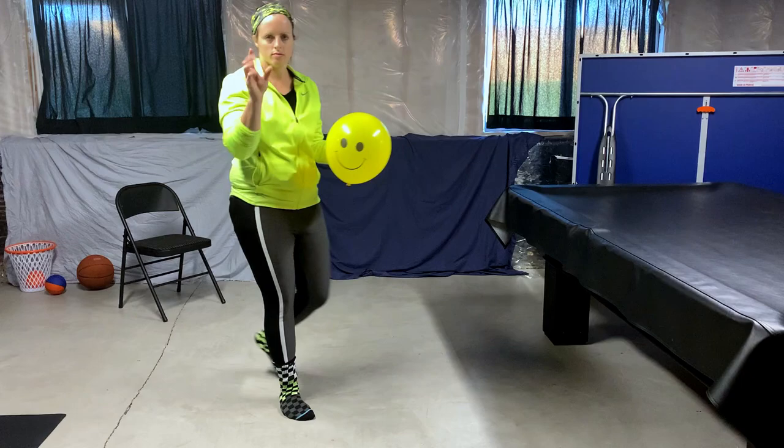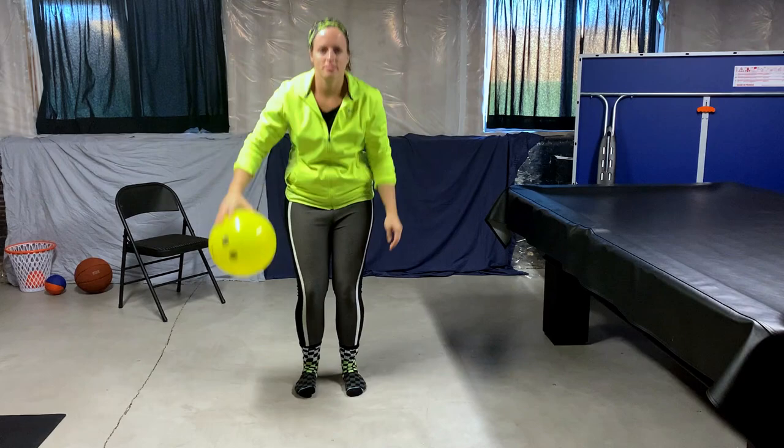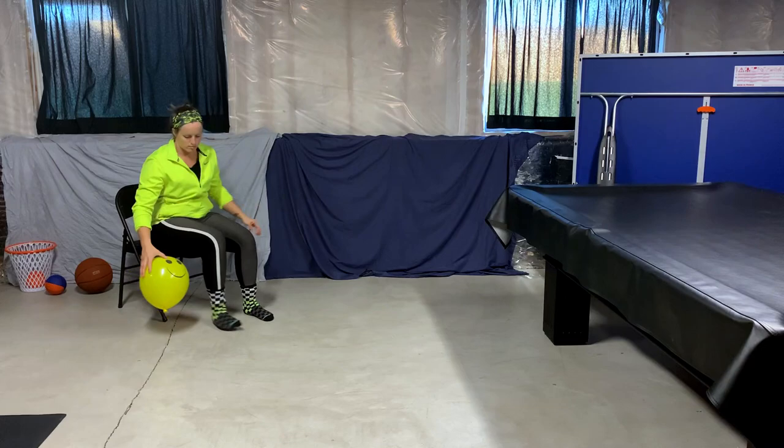We are going to start with a few things to focus on using your fingertips. Let's go back and forth behind your legs. Bend your knees while you do it. If you need, you could always use a chair.